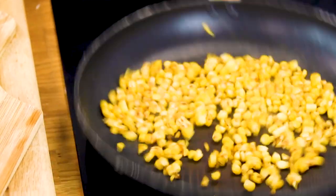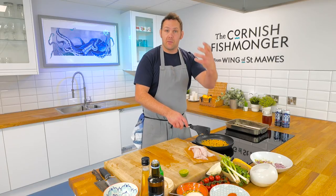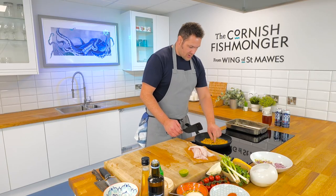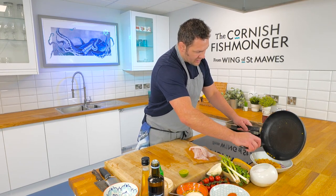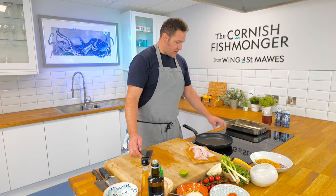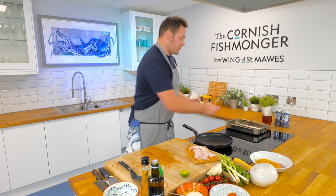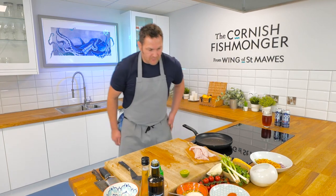The sweetcorn is getting loads of colour now — you can take it pretty much as far as you want, though it will be a bit more bitter with loads of colour, which is a nice contrast to the tomatoes and onions. That can now go on top of the onion and garlic mix with the lime. It's pretty much a one-pan dish. Take the pan off the heat — we'll reuse it for our gurnard. I'm going to put the plain flour tortillas in the oven to get a bit of crispiness, or you could grill or dry fry them.